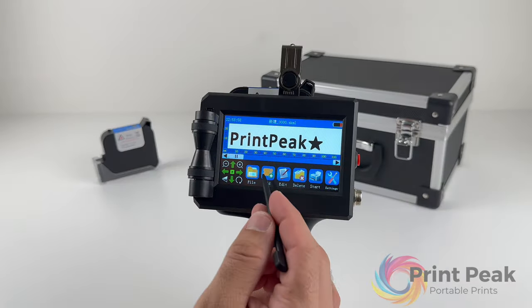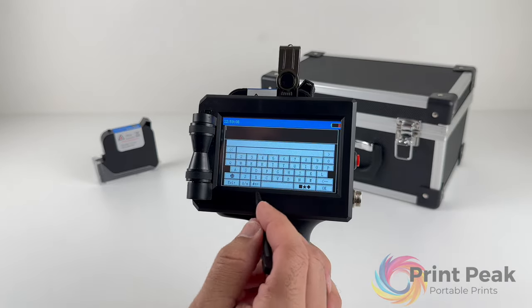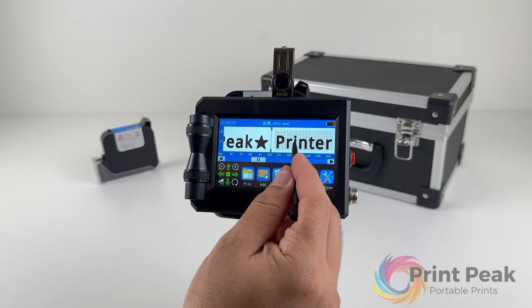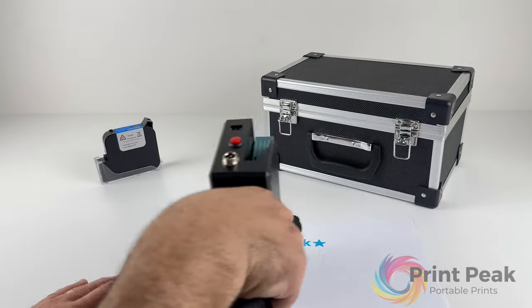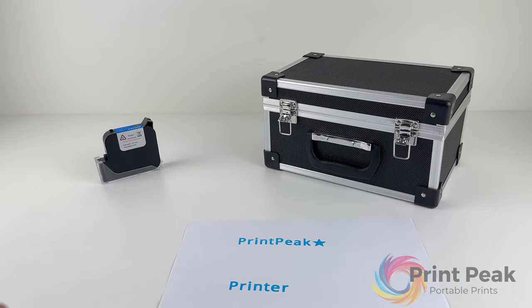The Paragraph function allows you to add line dividers to your design, which is useful for printing in distinct sections. After printing one section, press the Print button again and position the printer at the start of the next section before proceeding.